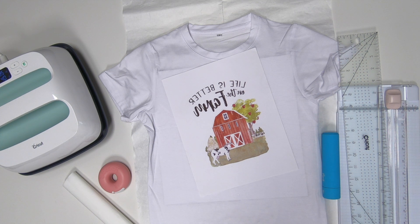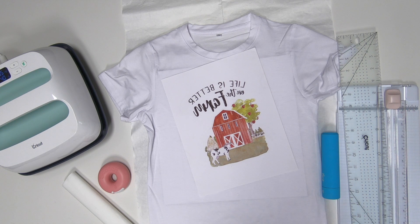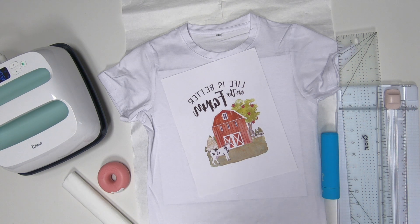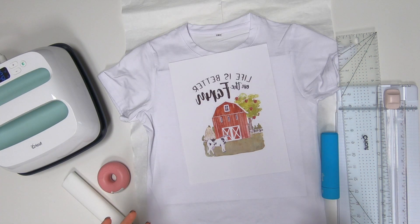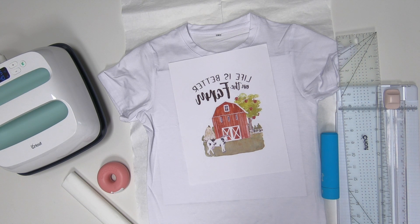Hi guys, it's Crystal. Welcome back to my channel. Today we are going to do part two of the Creative Studio upgrade. We're going to upgrade our software for our printer, pick a design, and hit print. You'll see it come out of my printer — you can already see a sneak peek that the colors came out perfectly, and once we press them, they're going to be even brighter.